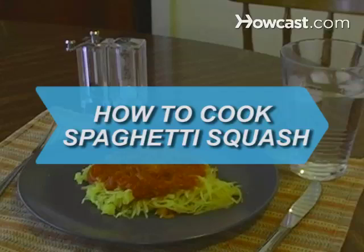How to Cook Spaghetti Squash. Use spaghetti squash with your favorite sauce and your family will never know they're not eating pasta.